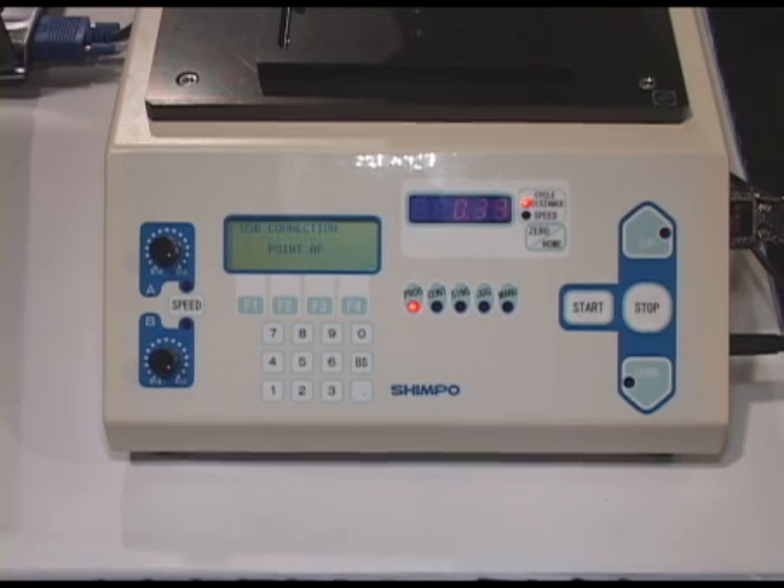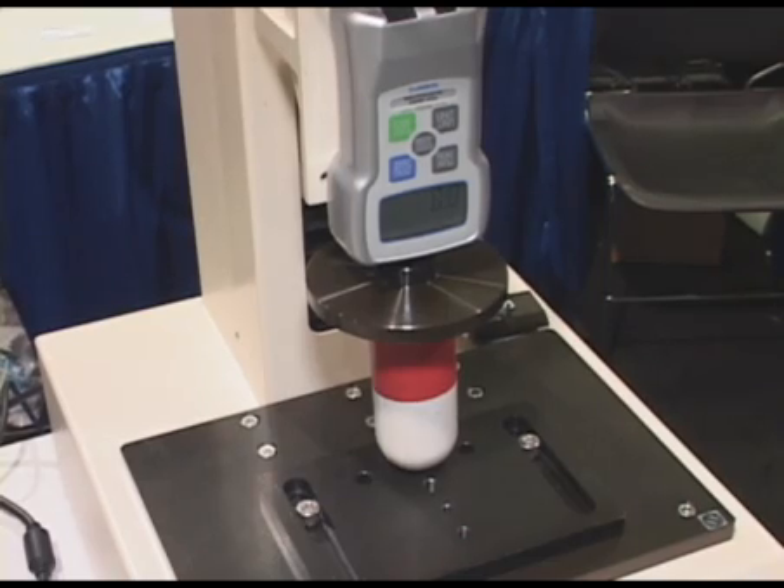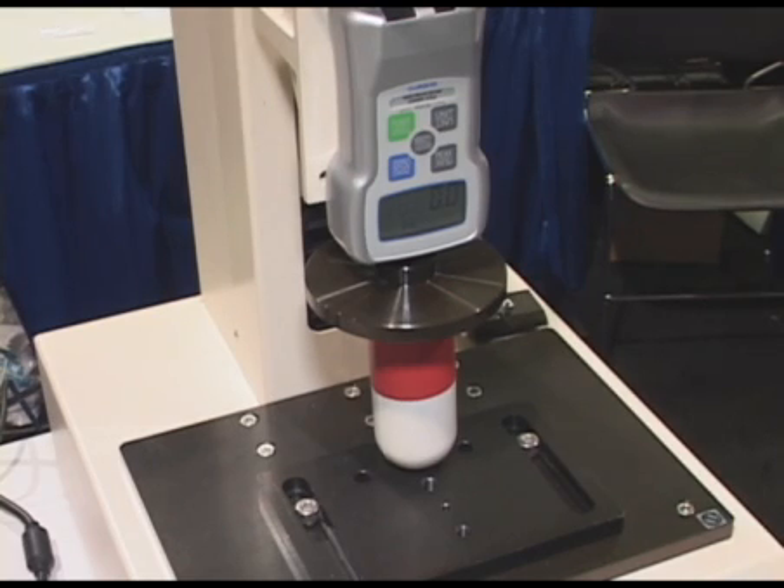The new Force Gauge comes with a USB output as well as a software package for collecting the data and transferring the memory into your computer. The new test stand and Force Gauge sell together as a complete test package for any tensile or compression testing applications that you and your company may have.